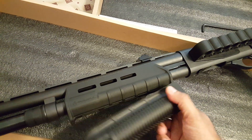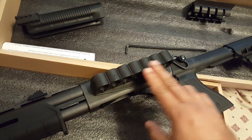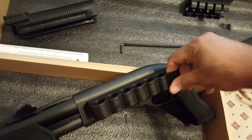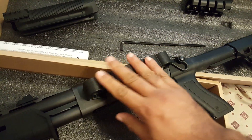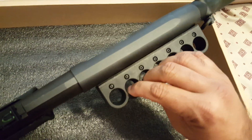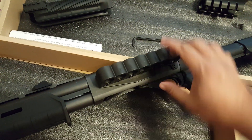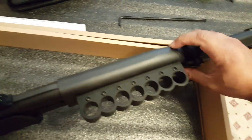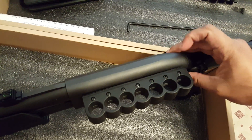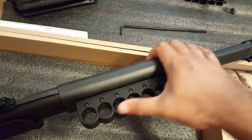About the same size. The shell carrier — this is a seven-shell carrier. Excellent. This shell carrier is very nice. You have individual adjustments for each shell, so if any one of these are loose you can tighten it so they're all the same.